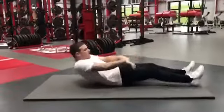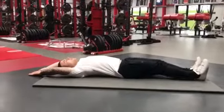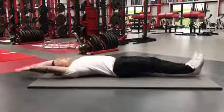On the mat, you want body out straight, and you're going to bring the knees in with the arms together. So knees in, touch the floor, back down.